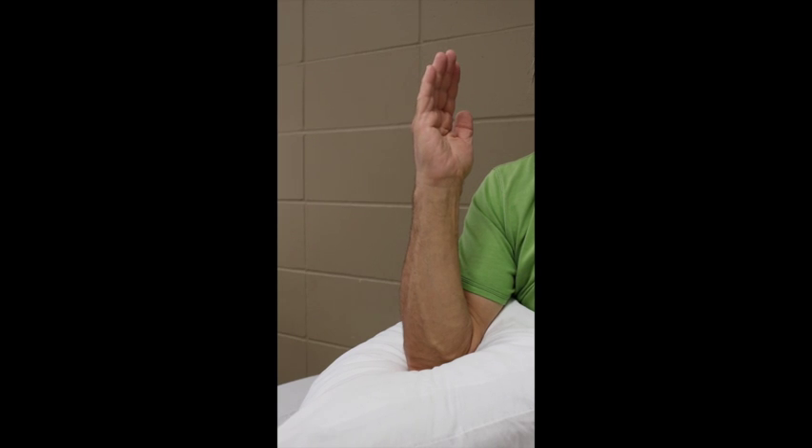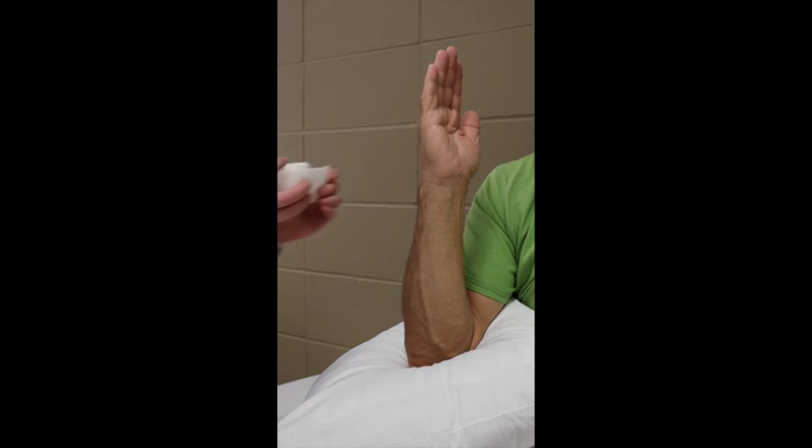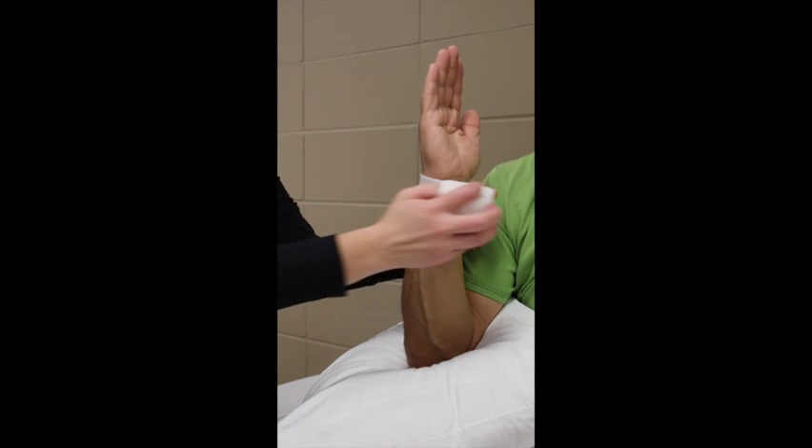To begin, position the patient in a comfortable seated position. This could be at a desk with the arm resting on the tabletop, or on top of a gurney or exam table with pillows under the arm for support. Advise the patient to point fingers toward the ceiling and thumb towards the shoulder to keep the forearm in neutral position.